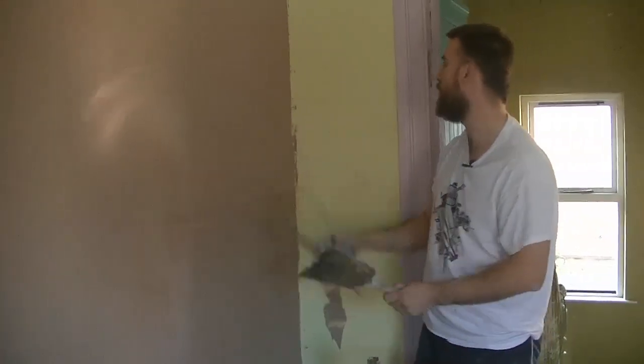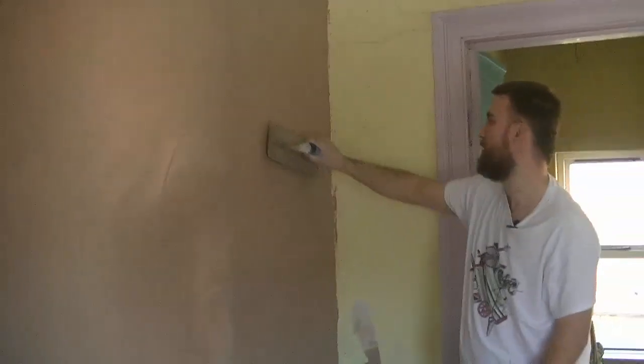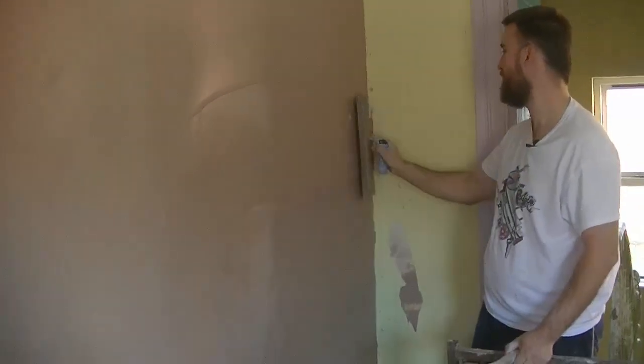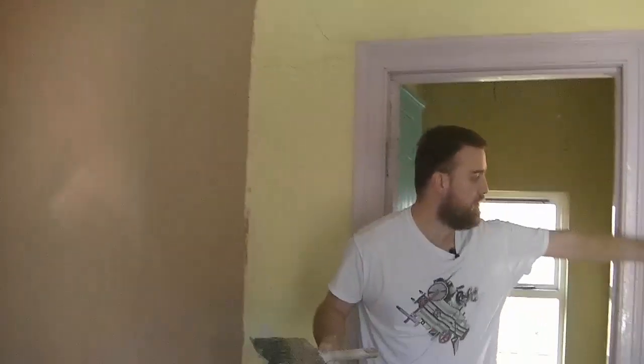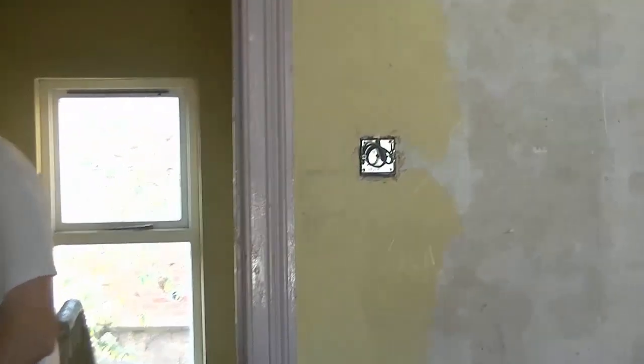It was minus three, minus four on the way in to work, and this house was probably sitting at about minus two anyway, just because there's no heating in the house — no electric, nothing really. Just working off the front consumer box, but all the electrics have been disconnected, as you can see here. Nice and safe for us to work in.